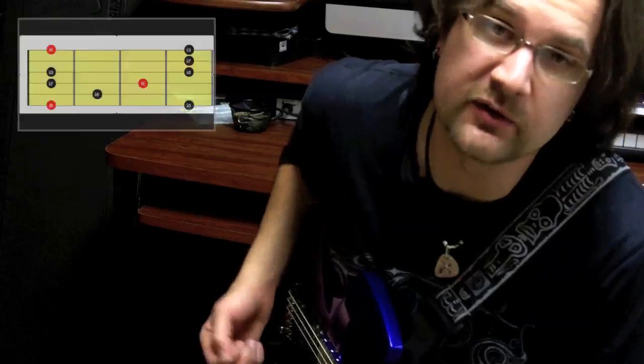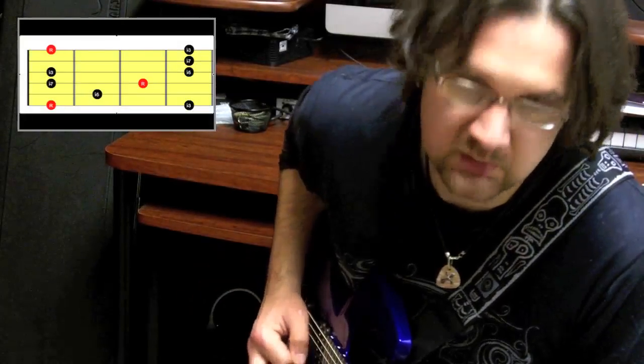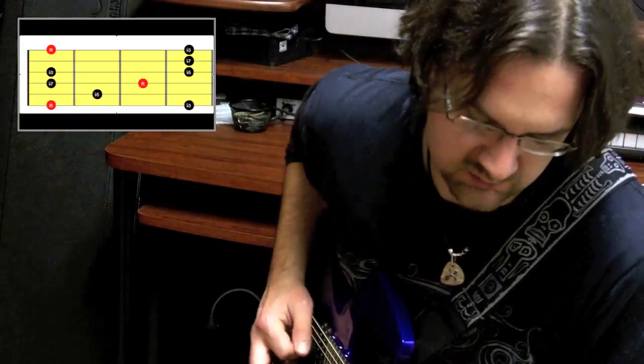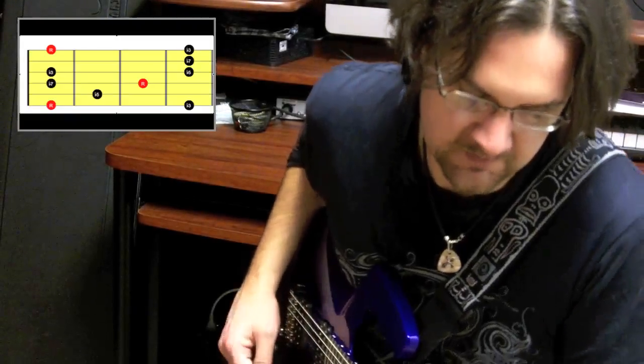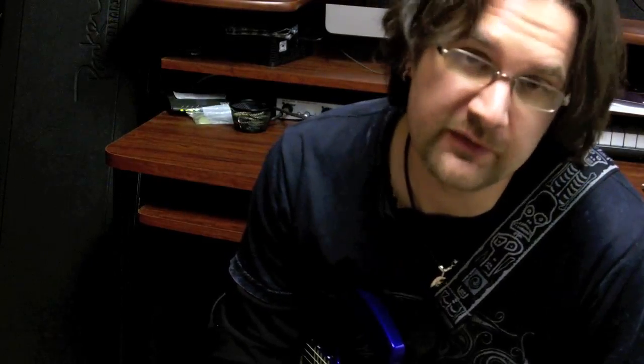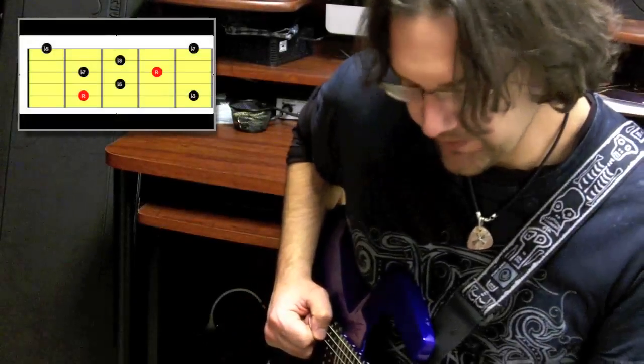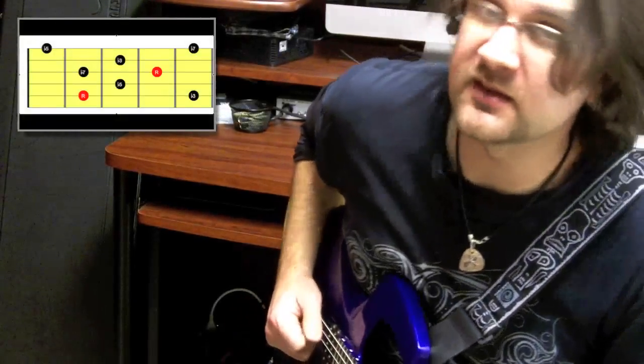Let me share with you two commonly used shapes for that minor seventh flat five arpeggio. The first shape is going to start on the sixth string — here's how it sounds in the key of A Locrian. The second shape is going to start on the fifth string. Same arpeggio, but the root starts on the fifth string in the key of A. This is how it sounds.